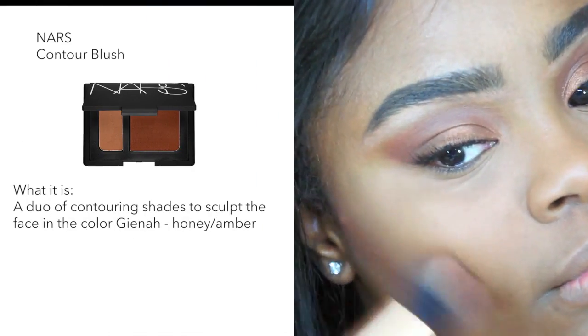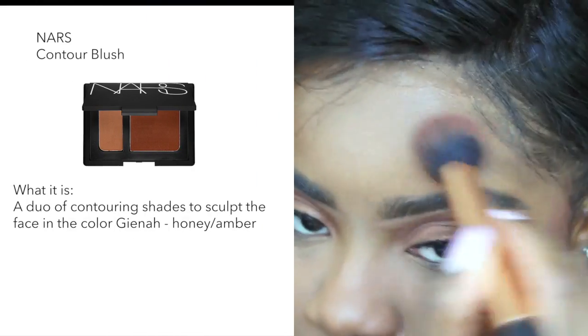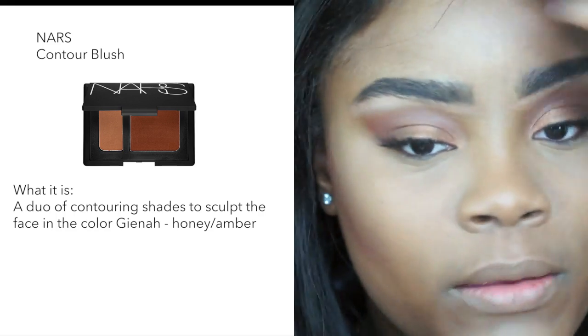So to bronze and contour, today I'm using my NARS in the color Giana Honey. I am applying the color a little bit heavy at first, but don't worry — after applying my blush, I'm going back with the fluffy brush just to blend everything in.